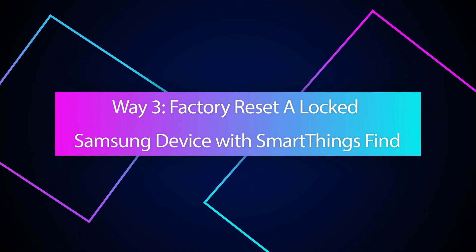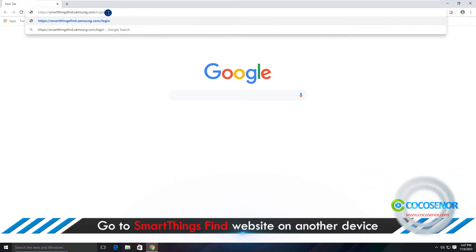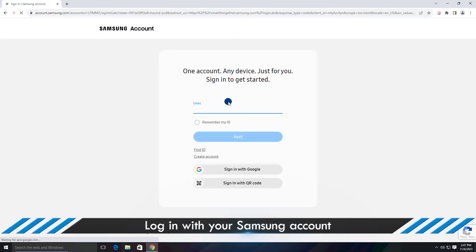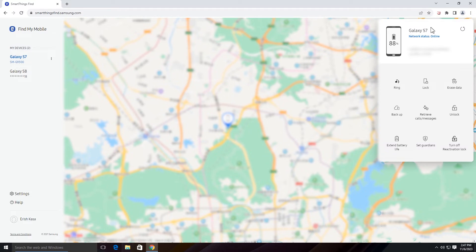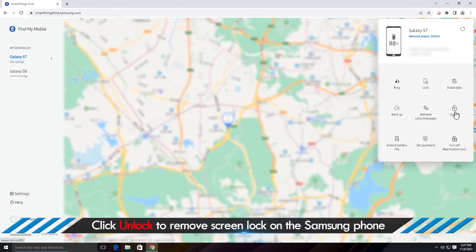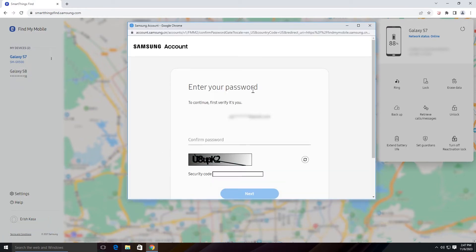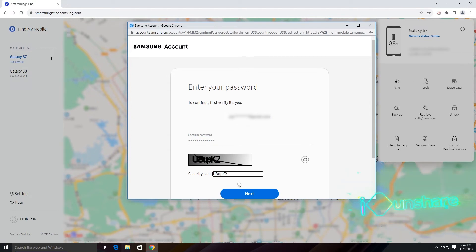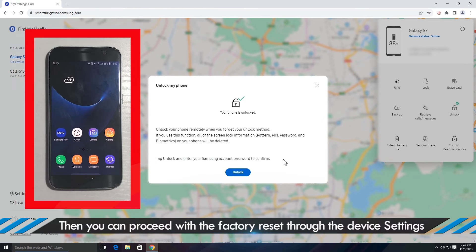Way 3: Factory Reset a Locked Samsung Phone with SmartThings Find. Open the SmartThings Find website on any browser of your accessible device. Click Sign In and then sign in with your Samsung account which is used on the phone. Choose your Samsung phone and then click the Unlock button. Click Unlock again. Enter your Samsung account password to confirm. Soon, the phone is unlocked and you can proceed with the Factory Reset from Settings.